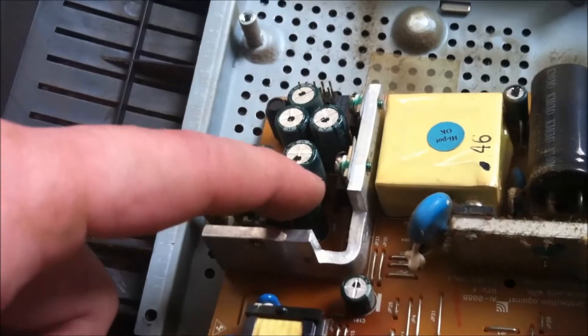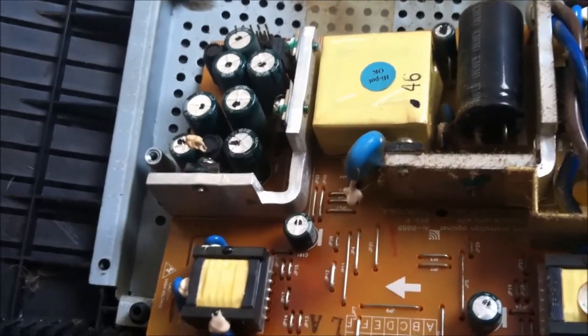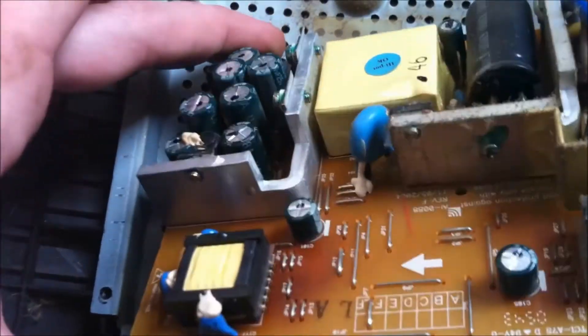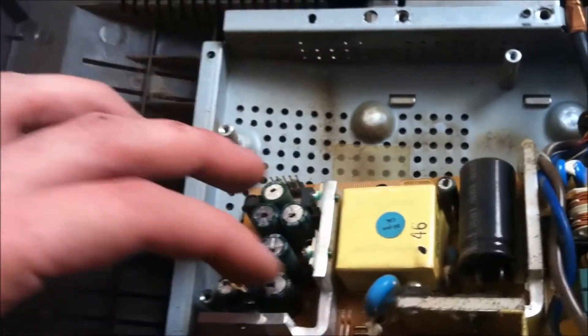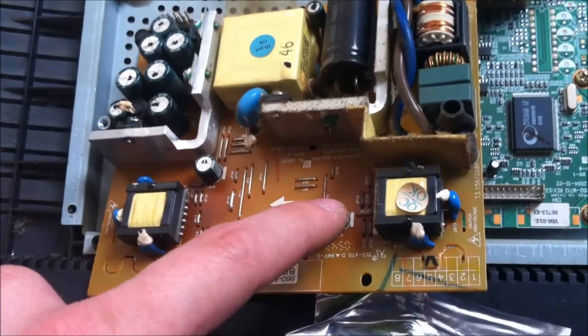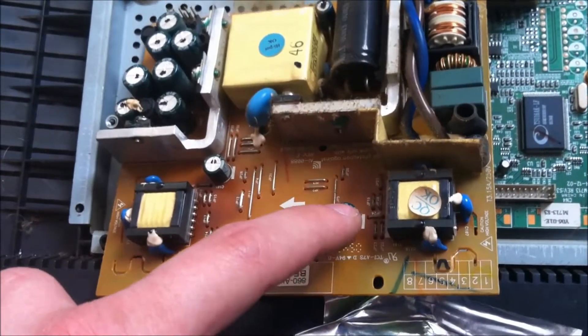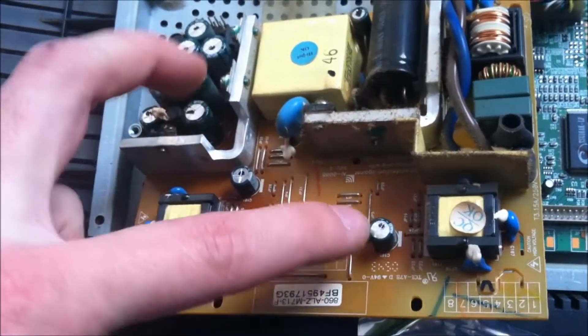I will get these two replaced — I'll put these parts in the description so you know which to go ahead and order. These other caps are 1000 microfarad 25 volt if you want to go ahead and order that. Okay, this is 470 25 volt for these two capacitors here. So: 150 microfarad 25 volt, 470 microfarad 25 volt — I'm going to change these two out.